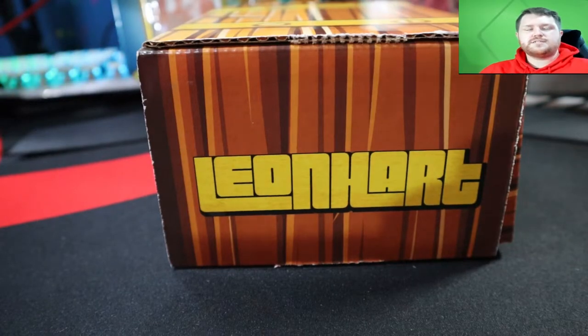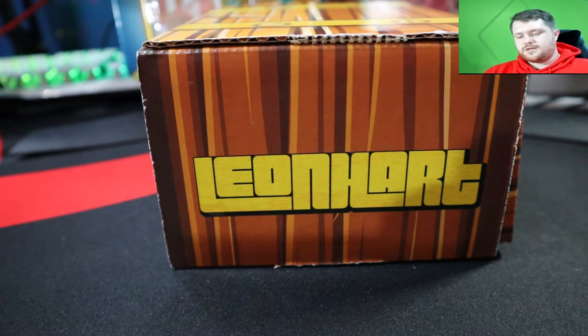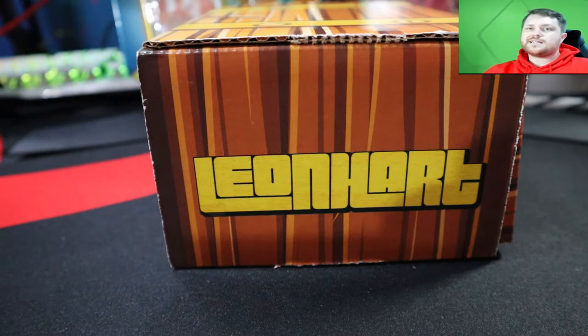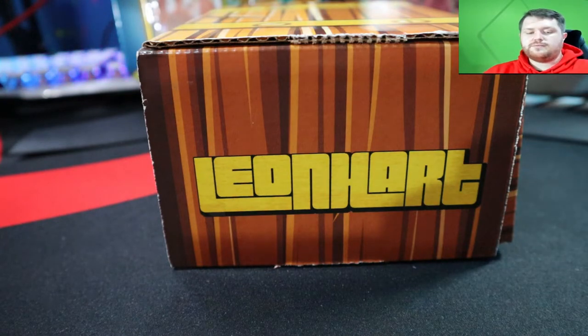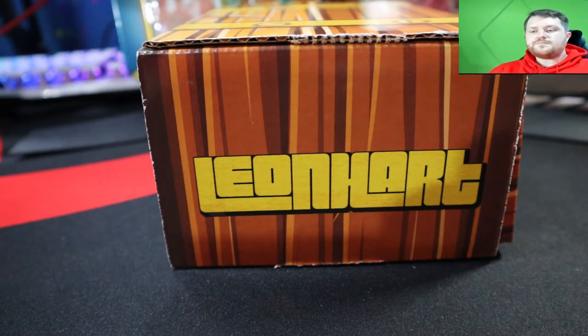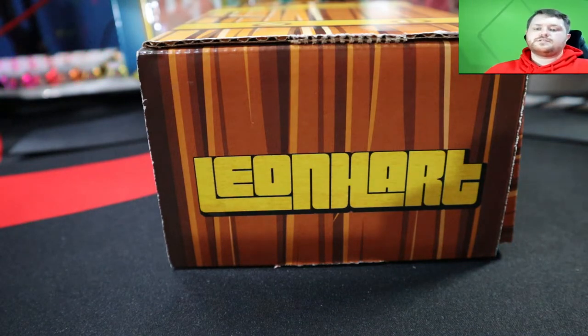Today I'm going to be opening up some of these Lionheart boxes. You've probably seen me open up five of them before. This is supposed to be the final wave of them, so I did get another five. I bought them straight from the manufacturer that produces this for Lionheart, so hopefully there's no confusion about somebody opening and repackaging them.